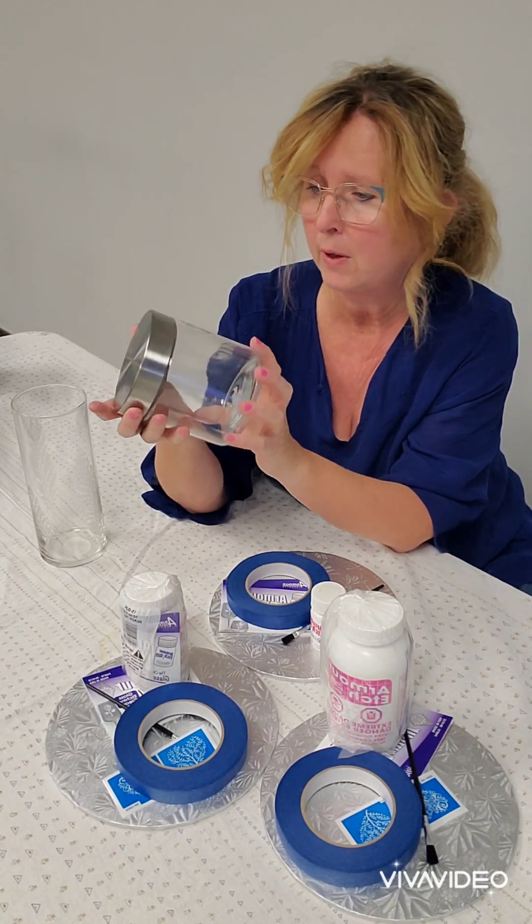Rinse it under lukewarm tap water — it comes right off. Then you can peel back your painter's tape with the stencil and you'll have a cute little design. You can do monograms; I've done mugs for weddings. You can do jars like this, put your child's name on it, or a name on it for a gift. It's just a really fun product to use.